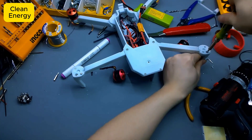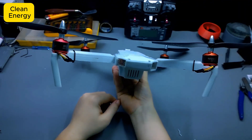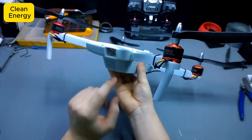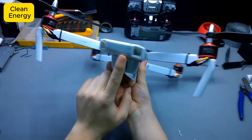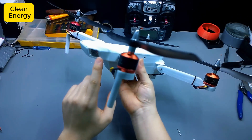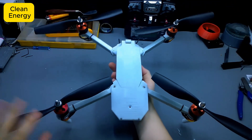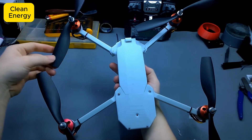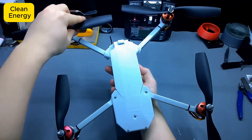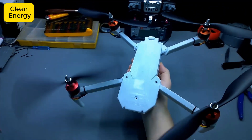Honestly, at this point it feels like I've just finished building a mini robot. Now the only question is, will it obediently take off or will it shoot up like a souped-up motorbike? Alright guys, after so many days of eating and sleeping with my 3D printer, the drone is finally complete. Let's take a full 360-degree look — honestly, it doesn't look any worse than those DJI drones you see in the store. What do you think?